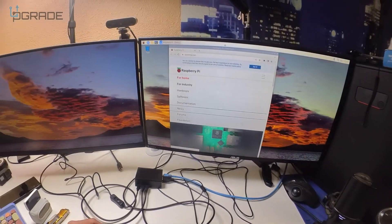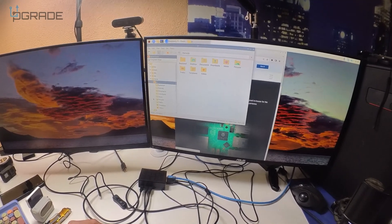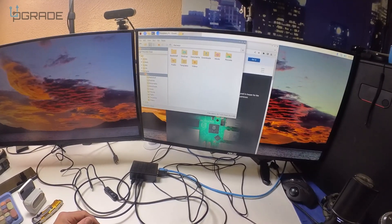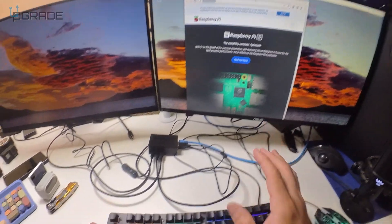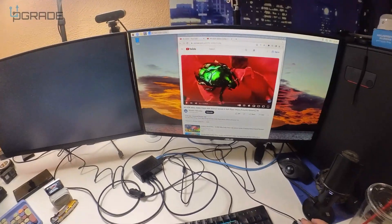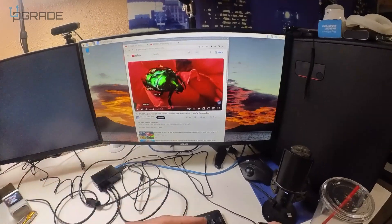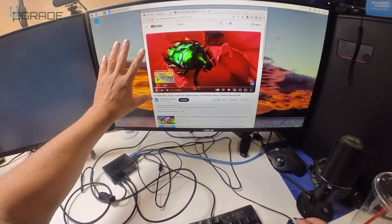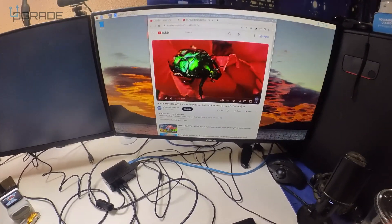Now let's check out the Raspberry Pi. We have a couple of applications running. This is Linux, so if you're not familiar with it there are plenty of tutorials online. Let's go to YouTube to test it — if you have HDMI connected to a monitor with speakers, audio will play through there.